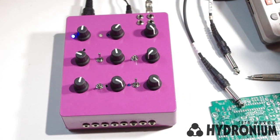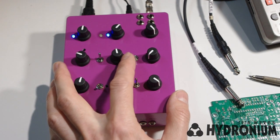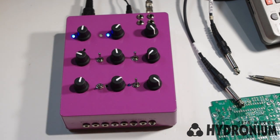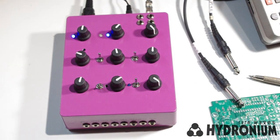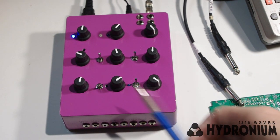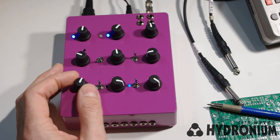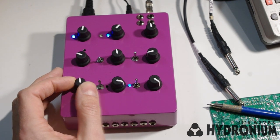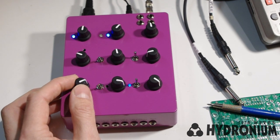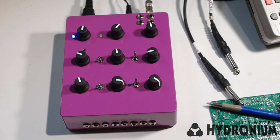You also have the option to use the internal envelope generator as a pulse width modulation source via the switch. Down here on the bottom row you have the glide section, the envelope generator decay time, and of course the volume control. Hydronium gives you the option of full-time glide where every note gets a glide effect, or a legato glide where only the tied notes have the glide effect applied to them. And the legato glide is available for both MIDI control and CV gate control.